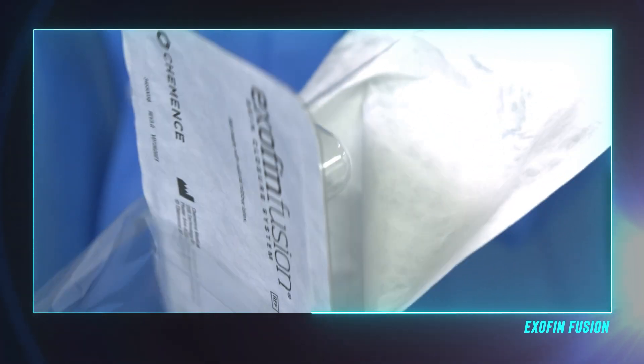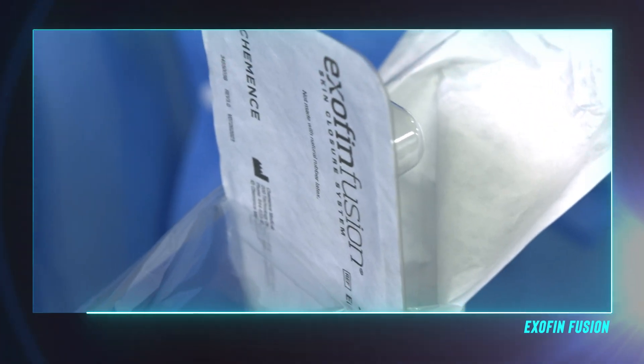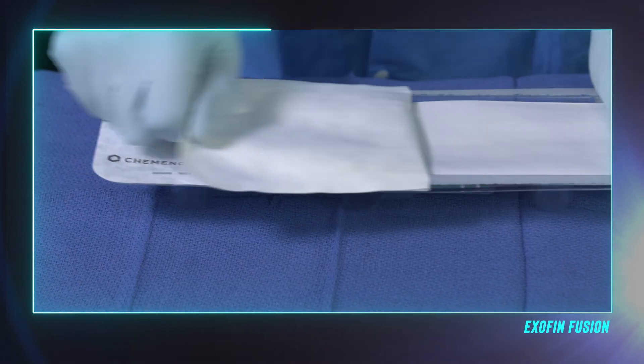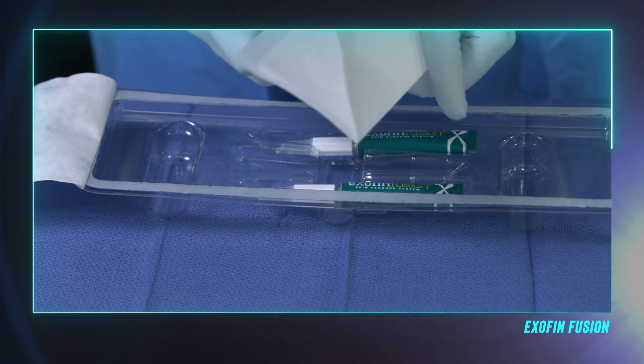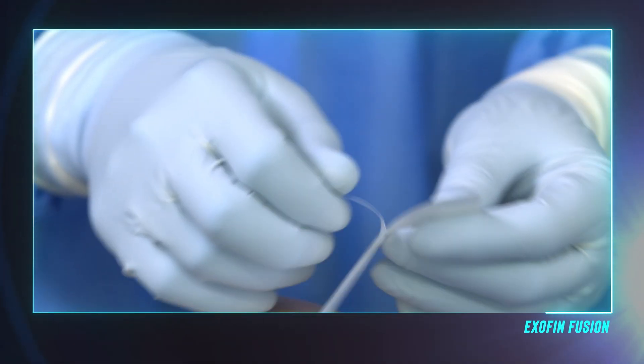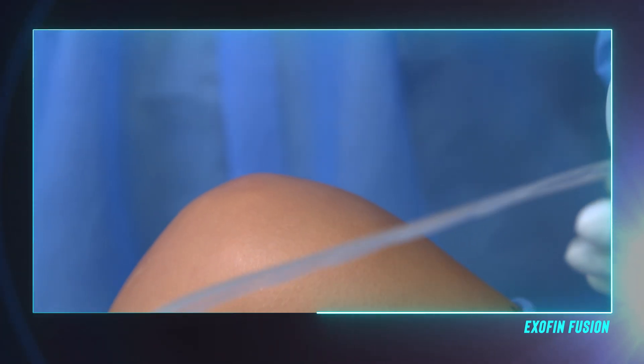Remove the formed tray from the sealed outer bag and aseptically transfer the entire tray to the sterile field. Remove the lid from the tray to access the device components. To begin, remove the mesh patch from the carrier and remove the center section of the release paper backing from the mesh.